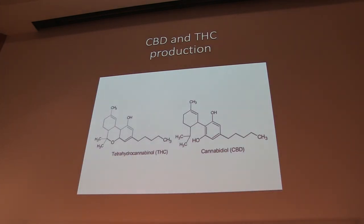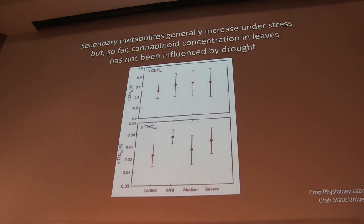Now I'll change gears and talk about CBD and THC. One of the claims backed up by science is that secondary metabolism increases under stress. Secondary metabolism is basically the production of compounds not necessary for growth and development, but necessary for the survival of the plant — deterring pests, functioning like a plant immune system. We wanted to see if drought stress would increase CBD and THC in the leaves. The issue was we had plants under 18 hours of light so we couldn't flower them — we were limited to leaves. What we saw was really no change: CBD stayed about constant, and THC was so low it was hard to draw definitive conclusions.